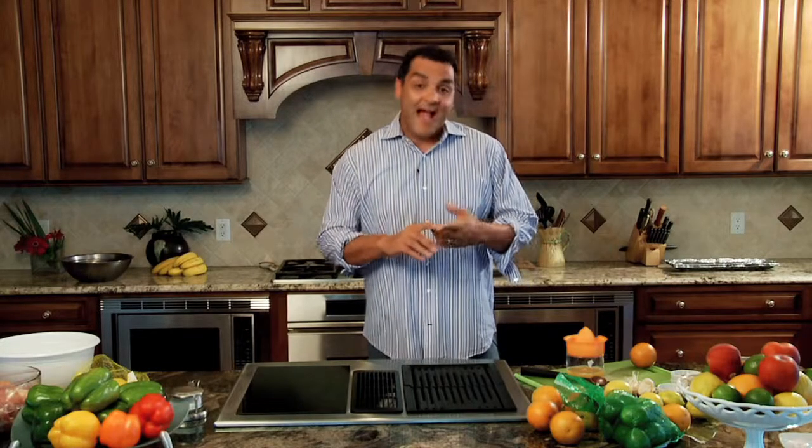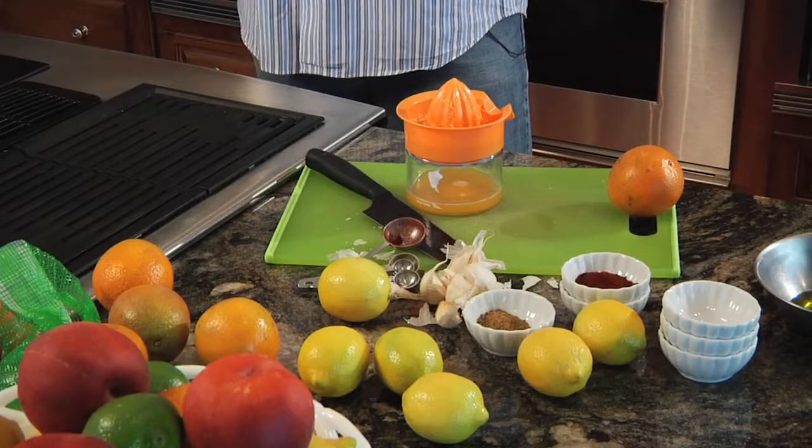We all know that fried chicken and the beach go hand in hand, but if you get tired of that same old, same old fried stuff, I've got a quick, simple recipe that all you have to do is throw it on the grill for a few minutes and I guarantee you everyone will walk away happy. We're going to do a garlic citrus juice marinated grilled chicken. It's very simple. All you need is some oranges, limes, and lemons and you're ready to go.